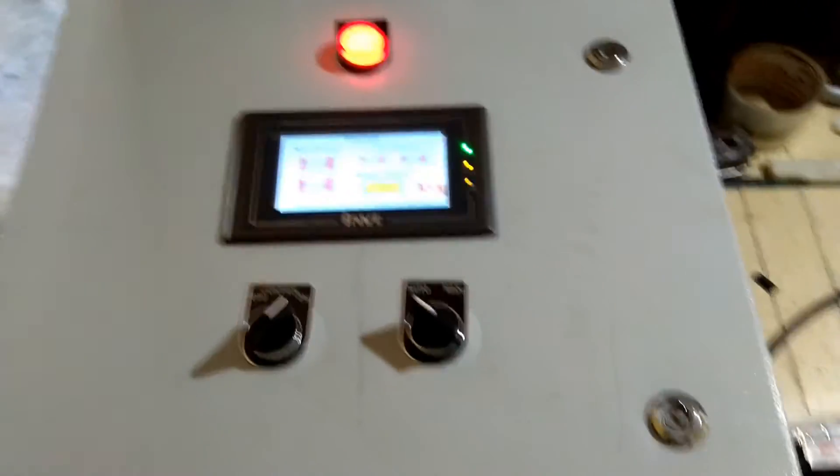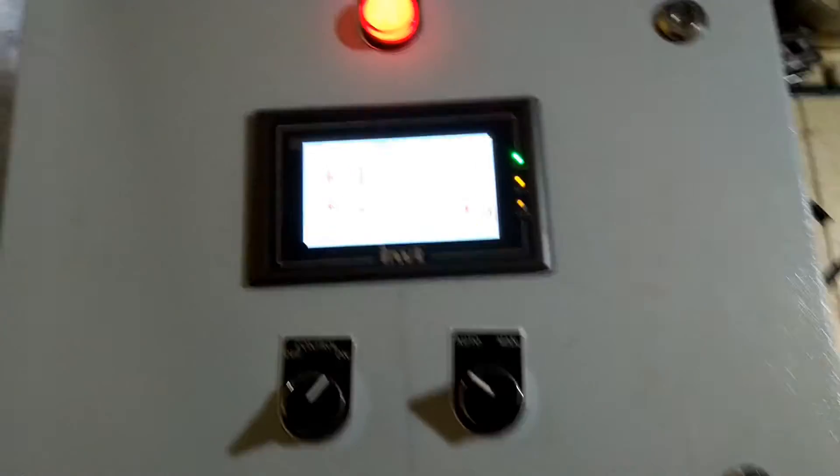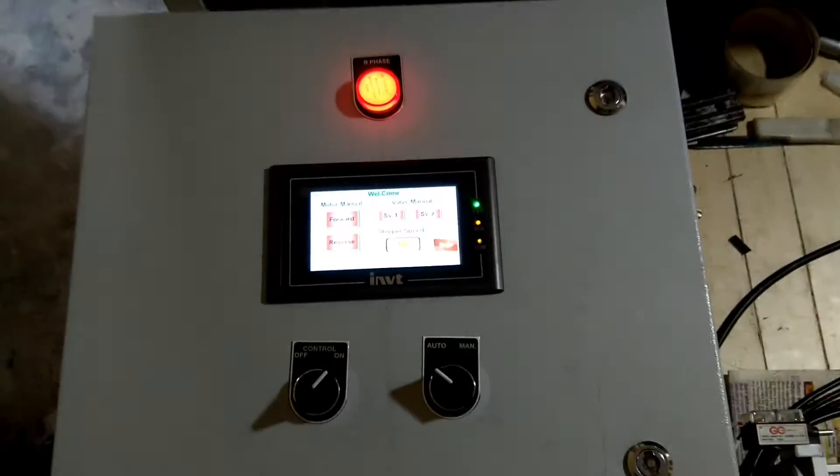Hello friends, today I am going to show you my live projects, ongoing projects. This is the panel for the project.